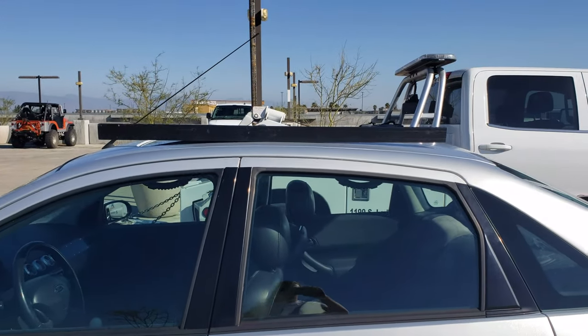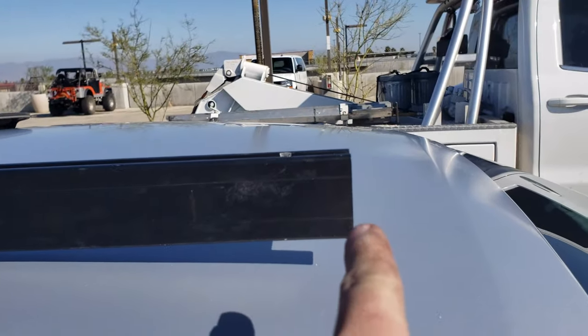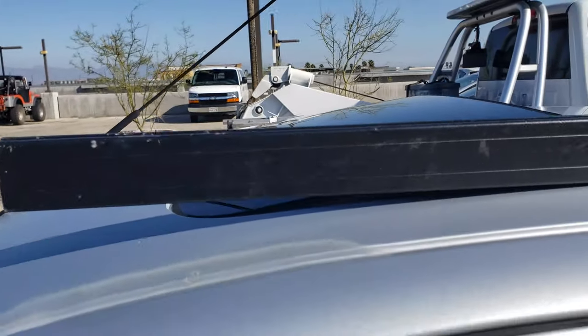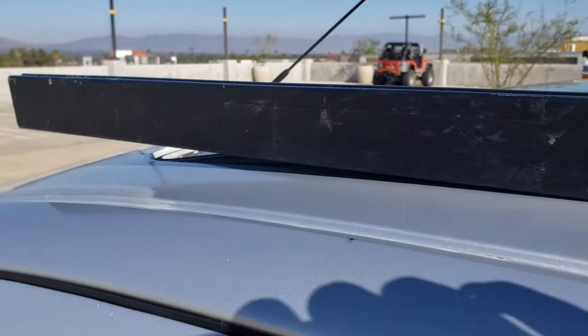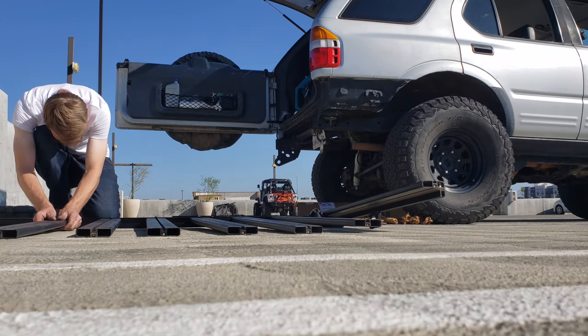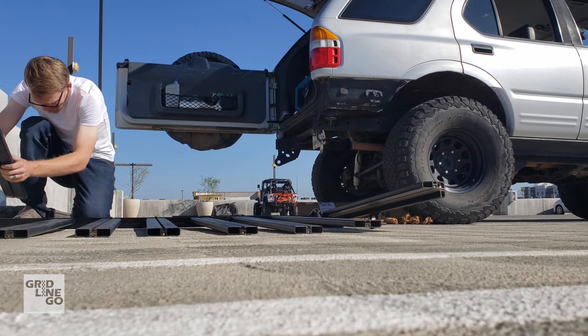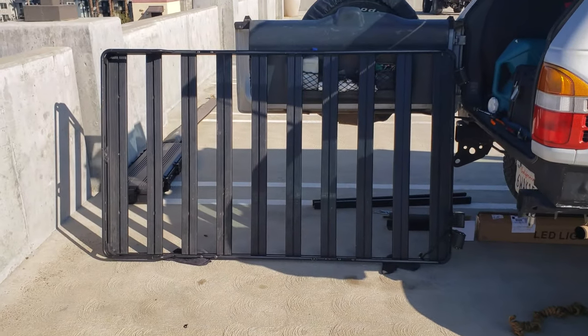I had an idea — I grabbed the old rails and was thinking, they're still good, what could I use them for? What if I put a front runner roof rack on the Focus? The length comes out here a little bit — I actually think that's kind of a cool length. What do you guys think — should I rock a front runner rack on the Focus? It's a whole lot more rack!